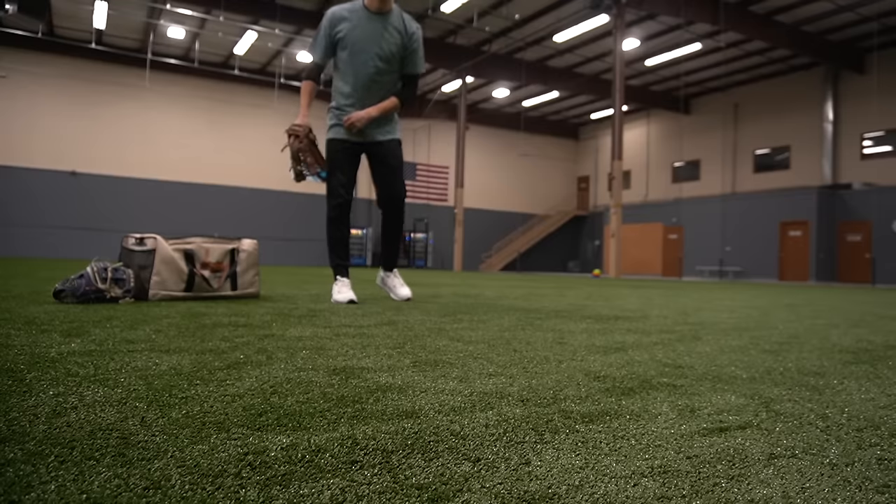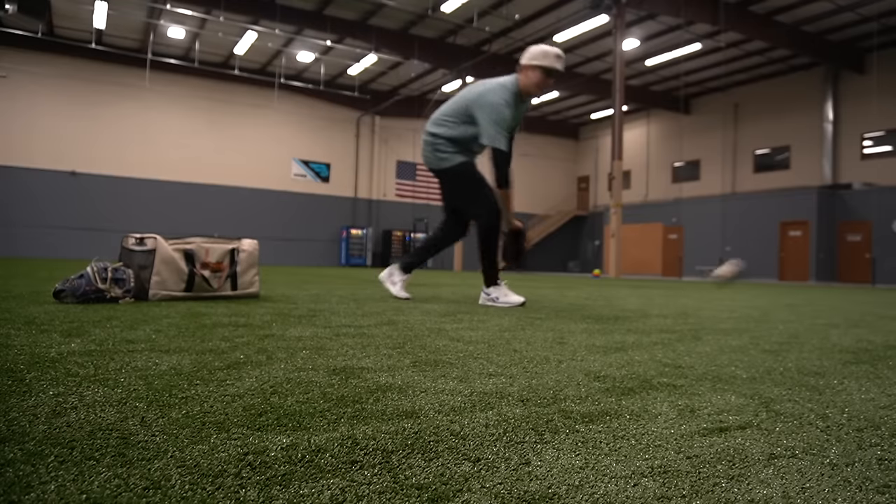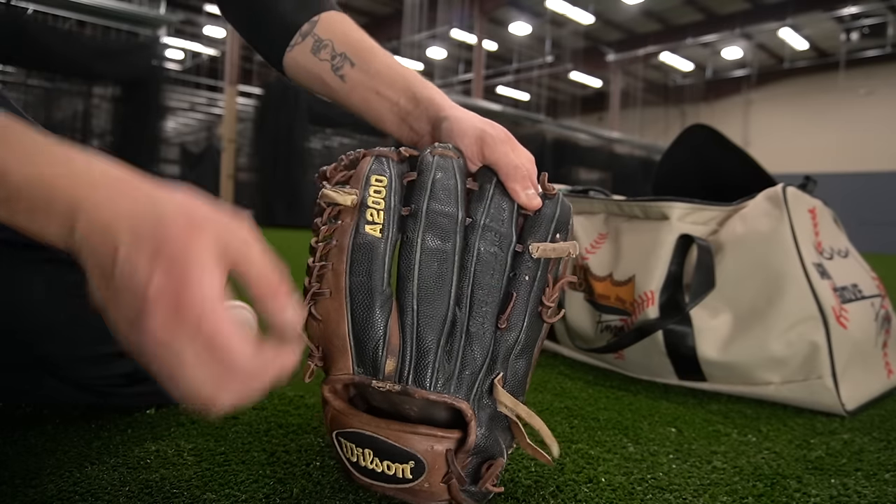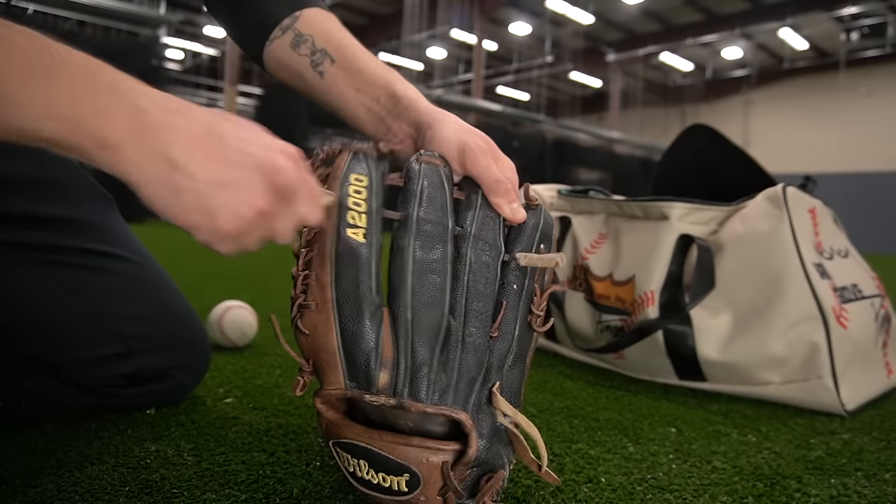I'm not a lefty, but I have friends who are lefties, so we have this too. This is a Wilson A2000 K97. It's kind of an older model, and you can definitely tell by it saying 'super skin' right there. They haven't done that for a long time, and it doesn't even say how big it is. It's actually 12 and a half inches, and it says it in here. It's simply a beat-up glove for when somebody forgets it.